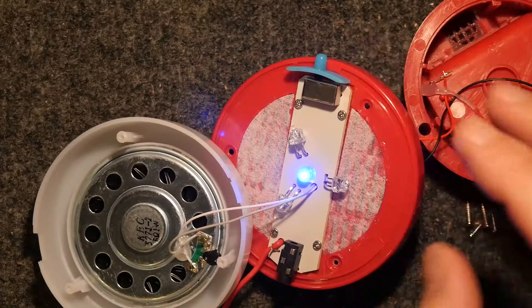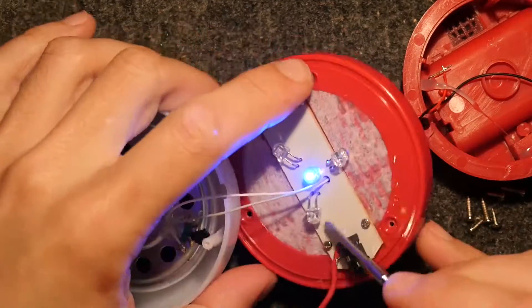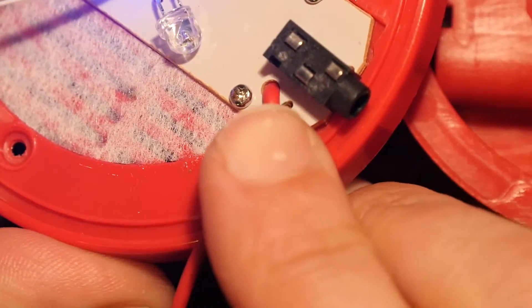Very odd thing here that I've never seen before - look at this strain relief on this wire. It's actually a piece of twisted wire. That's not every day that you see that.